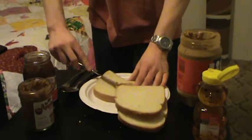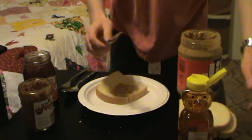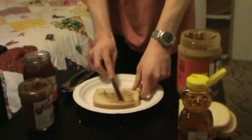All right, first the peanut butter goes on the first slice of bread. Let's just throw this over here. And aren't you glad you get to see my room instead of my gross kitchen?